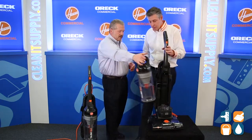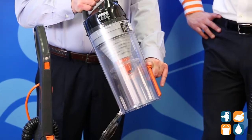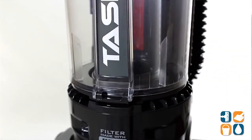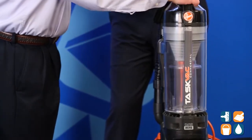The dirt cup — you remove it here, push that button there, voila, the dirt falls out, you are done. No bag. Save time, save money. You don't have to worry about the bag. Just slide it right in — pops right back in.